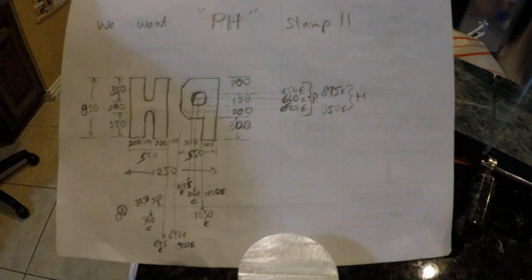For this branding iron, we want to print the letters P and H, so we have to cut the mirror image — H and 9. This picture shows all the dimensions in thousandths of an inch of the letters I designed. The letter thickness is 200 thousandths and the cuts are 150 thousandths. The overall height of the H and 9 are 850 on the Y-axis and 1250 on the X-axis. The numbers with C and E at the end are DRO distances for X and Y — I have a digital readout on my milling machine so I calculate DRO distances for each cut beforehand to avoid mistakes.